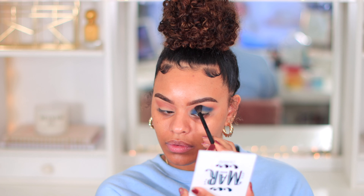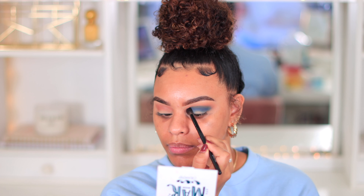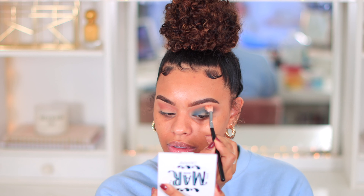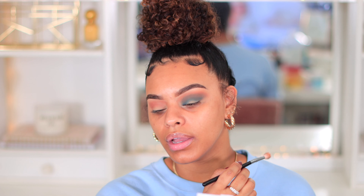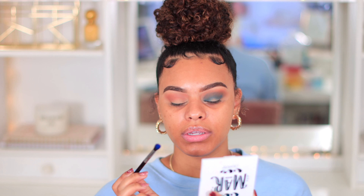I'm thinking I can use Boozy as a transitioning shade and then put the blue on top of the lid, but I also want to use this green color - oh man, I'm a little nervous. I'm using a Sigma Define Crease Brush E38 and I'm going to tap it lightly in the crease because I don't know how pigmented this is going to be. I've tried playing with blue so many times and it just does not work. I feel like these colors are so hard to blend - how do you get rid of the harsh edges?